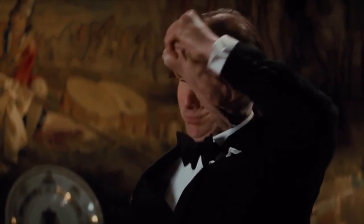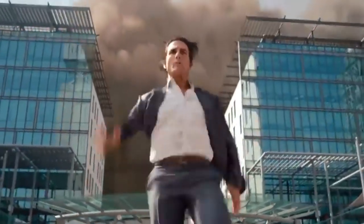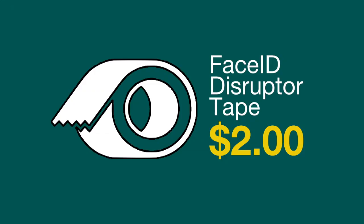We believe this method was first discovered by one Ethan Hunt when he ran out of silicone to make a mask, so he just went down to the local Bunnings and used what he could find. Turns out lowest prices really are just the beginning. Face ID Disruptor Tape, only $2 today at Bunnings.